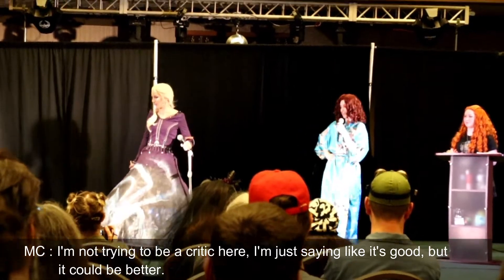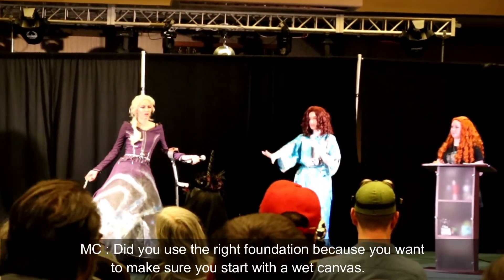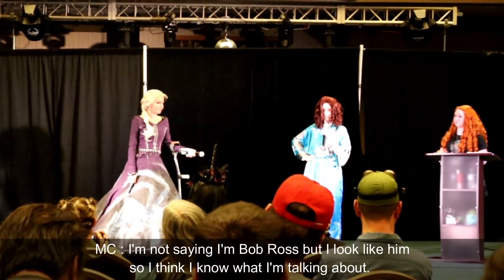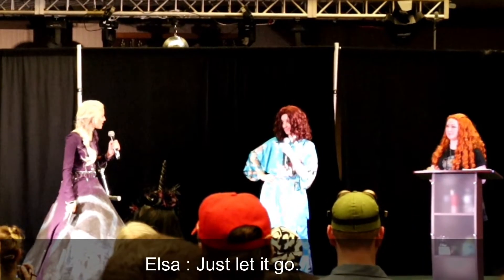I'm not trying to be a critic here. It's good, but it could be better. Did you use the right foundation? Because you want to make sure you start with a wet canvas. I'm not saying I'm Bob Ross, but I look like him, so I think I can. Just let it go.